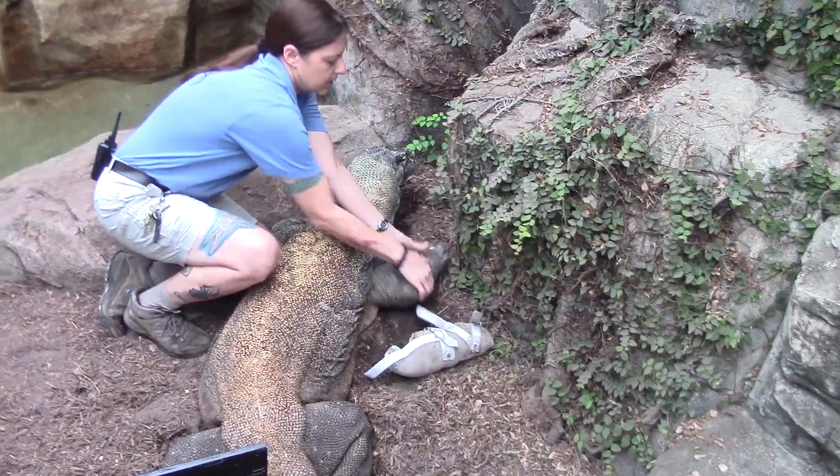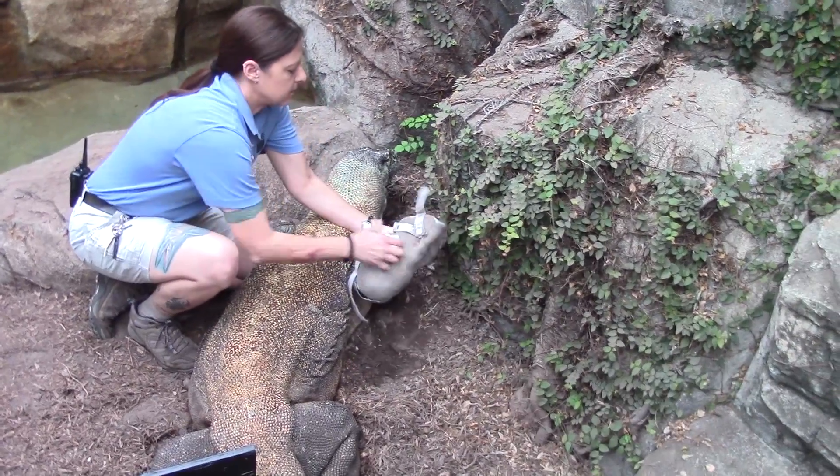We started out from the human perspective, just treating him as if we would any other patient. We cast him similarly, used the same methods, and when we put it on we thought it looked great and worked great — we were pretty pleased with ourselves. And then all of a sudden it just blew off within a matter of seconds. We realized this was going to be a bit different, and that's why we looked at new materials and different methods.